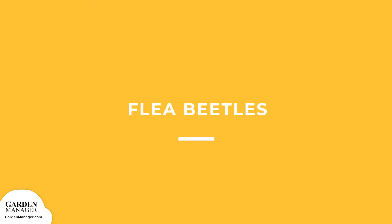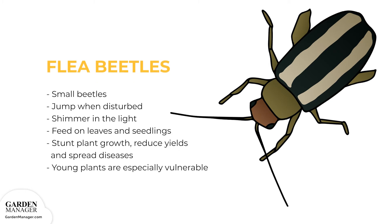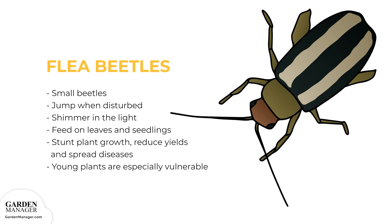Flea beetles: small beetles that are either black, blue, bronze, gray, or sometimes striped. Flea beetles jump when they're disturbed, and they also shimmer in the light. Flea beetles feed on leaves and seedlings, and the damage from their feeding habits can stunt a plant's growth, reduce yields, spread diseases, or kill seedlings off entirely. Young plants are especially vulnerable, while older plants can survive an infestation much better.